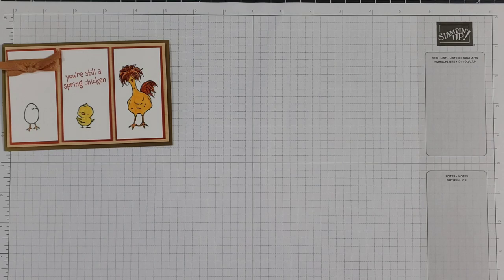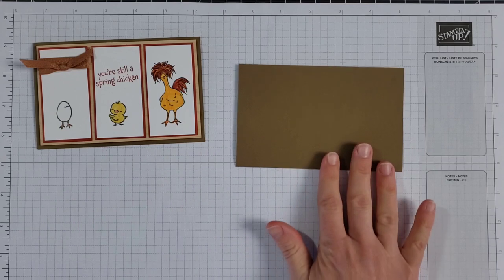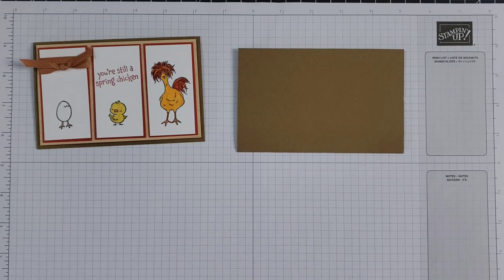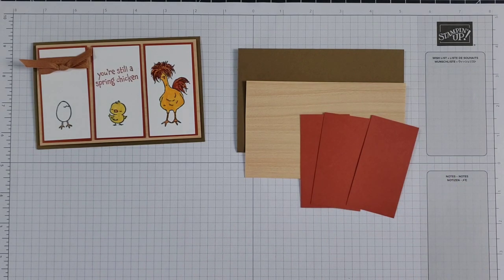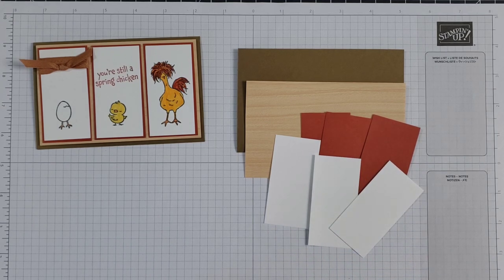So let's go ahead and make this card right now. I'll tell you what we need. We need a piece of soft suede card stock for the card base that measures five and a half by seven — this is a little bit narrower than a standard card base but it still fits in a standard A2 size envelope. Score it at three and a half and fold it in half. Here's a piece of natural touch paper that measures three and a quarter by five and a quarter. We need three pieces of cajun craze that measure one and five eighths by three and one eighth, three pieces of white that measure one and a half by three, and about eleven inches of ribbon.